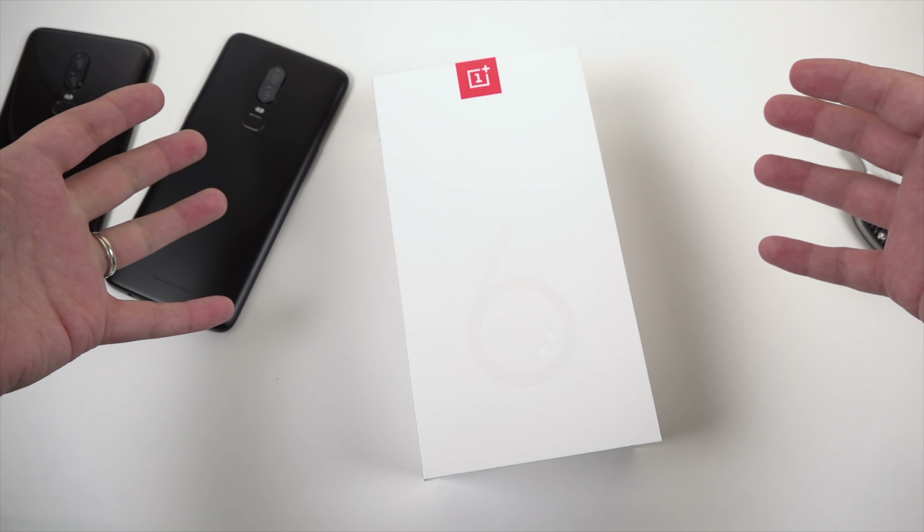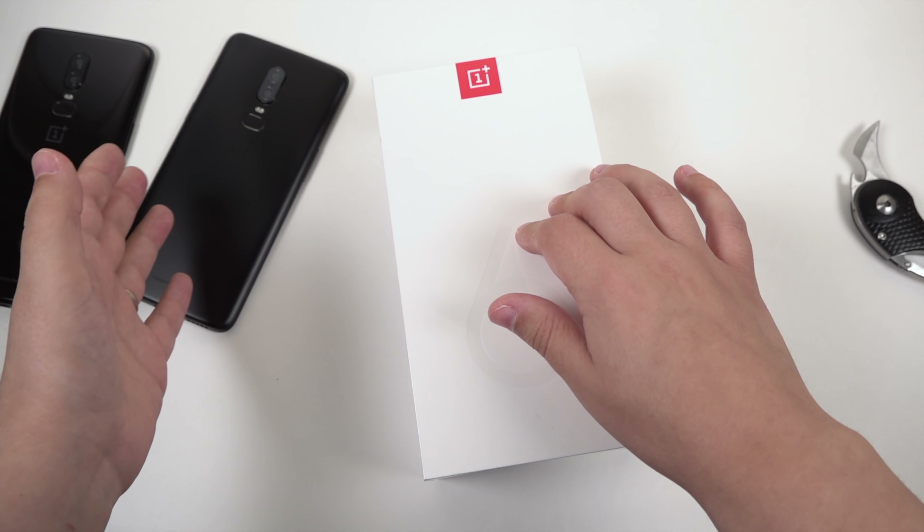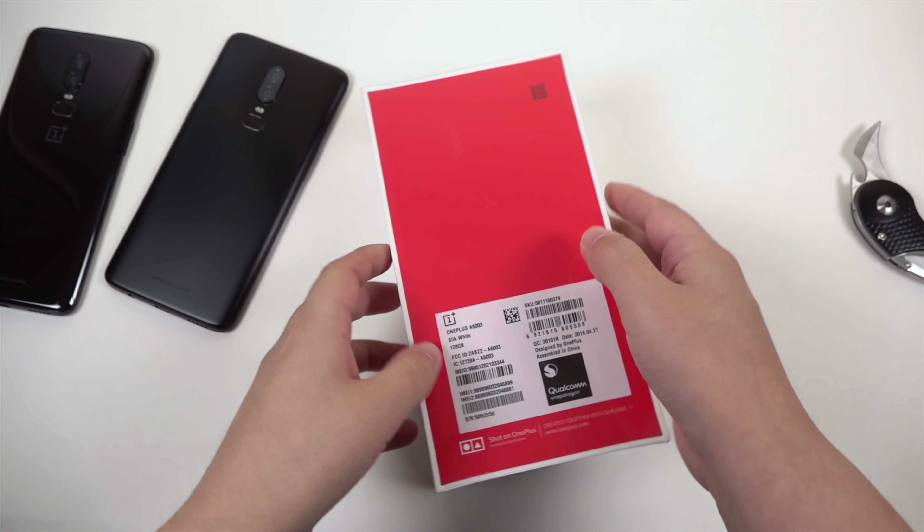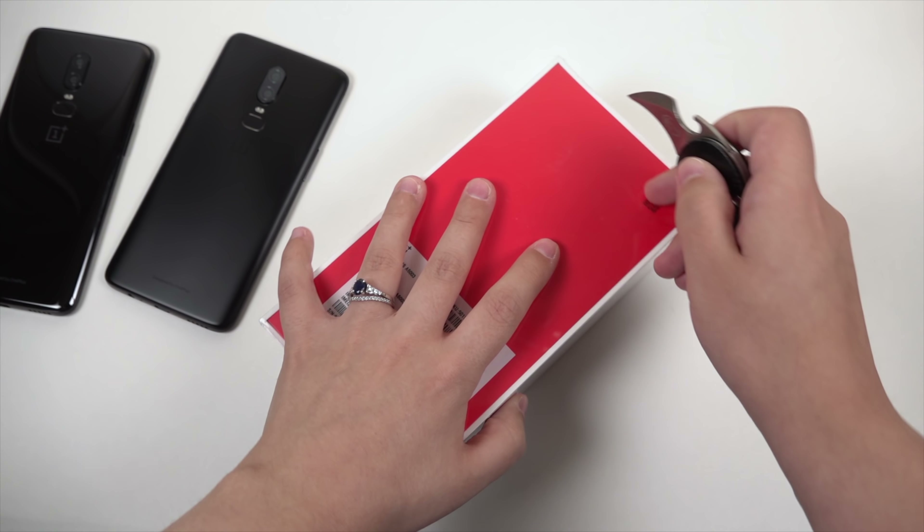I also want to let you guys know that I am just about finished with my conclusions on the OnePlus 6, so I'm ready to pop out that review soon. All right, let's open this box.